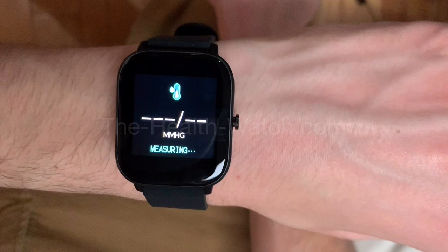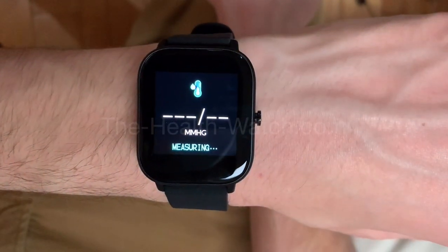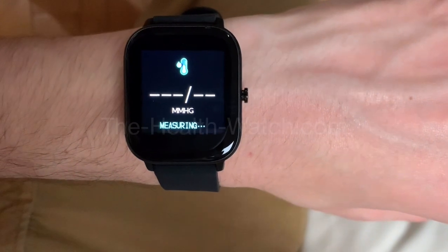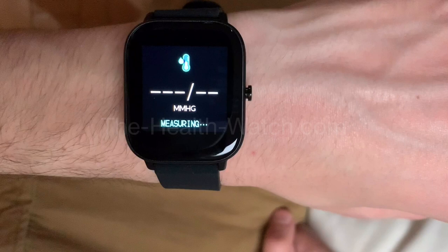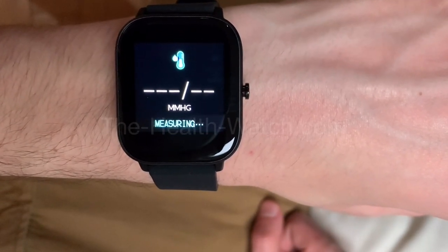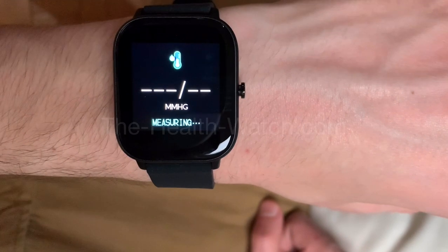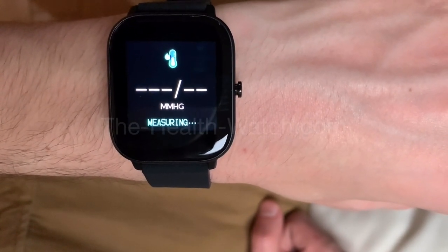When you do it, try to be as still as possible. If you can, go to a table and rest your arms somewhere so it gives more accurate information. I want to show everyone that it's 100% real — a lot of smartwatches on the internet, even cheap ones, give false information where you press the function and it gives a result 10 seconds later that never changes.